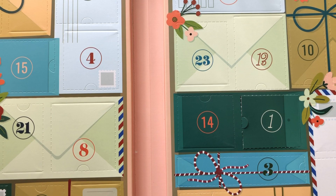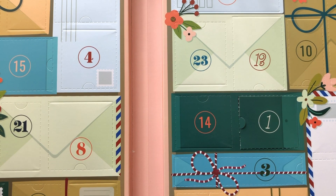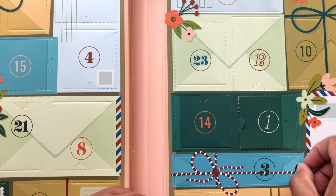Hello Crafters! This is Suzanne from A Creative Muse and it's day three. So on the third day of Christmas my true love gave to me.